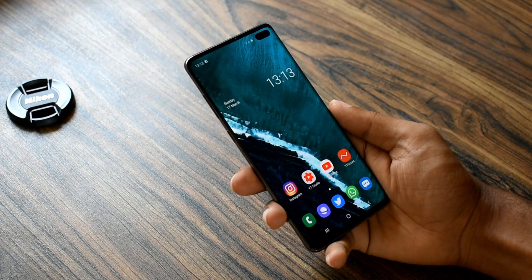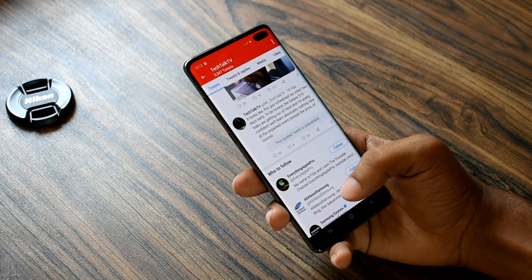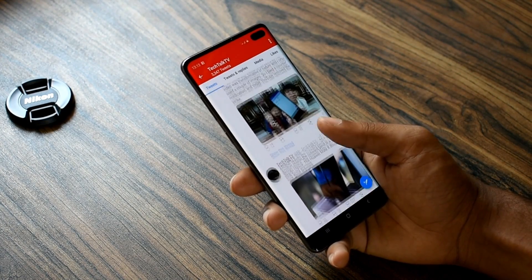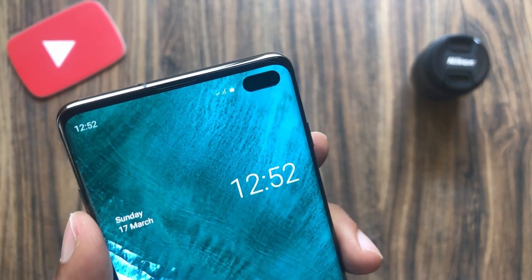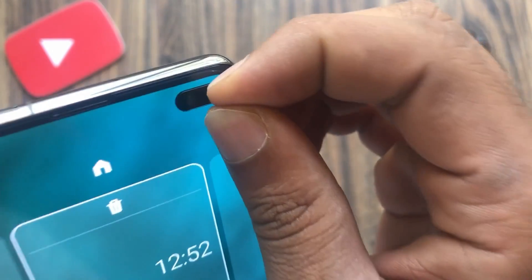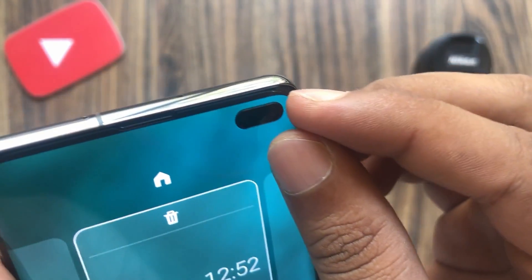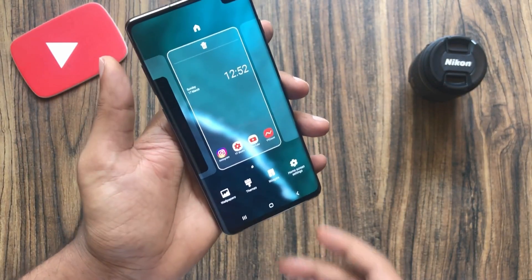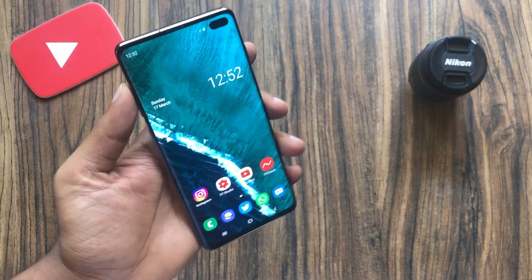It's a good thing that we're getting it for free and it will surely protect the screen from scratches. But the problem is it's not tempered glass, so it protects from scratches but not from accidental drops. Also, it gets scratched very easily. I went on a trip a couple of days ago and this thing got multiple scratches when I got home, so I had to take it off.